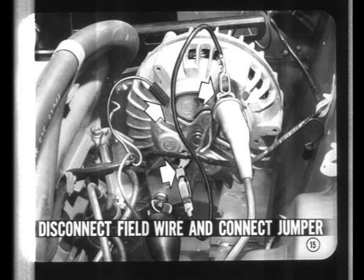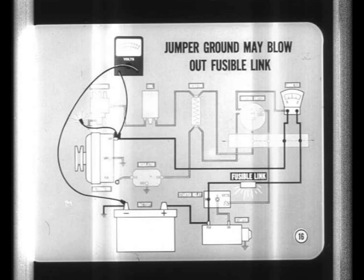If you've got battery voltage at the alternator, disconnect the field wire from its terminal at the alternator to take the regulator out of the field circuit. Connect a jumper wire between the field terminal and the output terminal to supply current to the alternator rotor. Be careful with that jumper — a short to ground may burn out the fusible link. Normal field current is only about two and a half amps. If you get a hot spark when you connect the jumper to the field terminal, the rotor circuit is probably shorted.